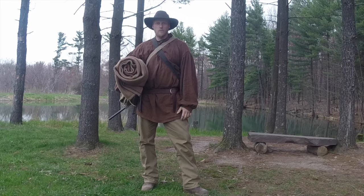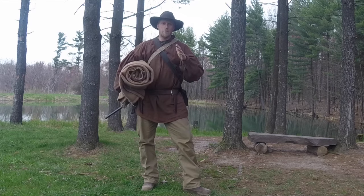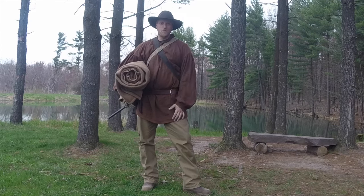Hey guys, this is Dan Wolwak from Coal Cracker Bushcraft. Today I just wanted to go over quickly the proper way to wrap up inside a wool blanket so you can stay warm all through the night. Stay tuned and we'll get started.